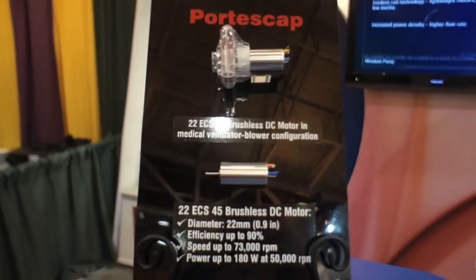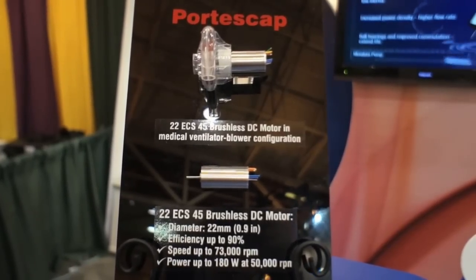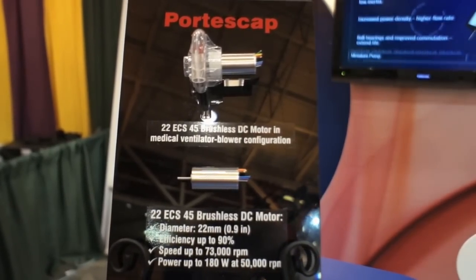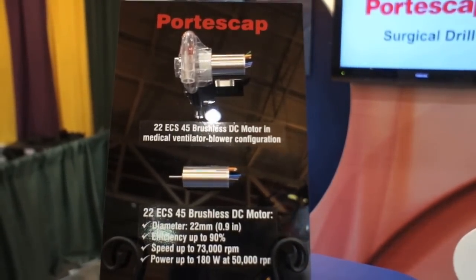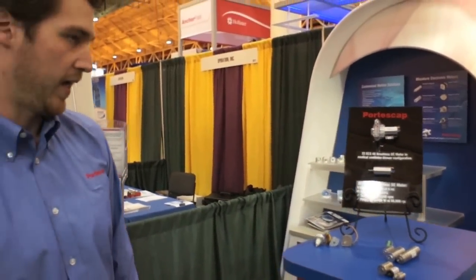This motor is optimized to reduce iron losses and to increase life by reducing temperature. It is capable of 73,000 RPM, 90% efficiency, and 30% cooler than comparable models.